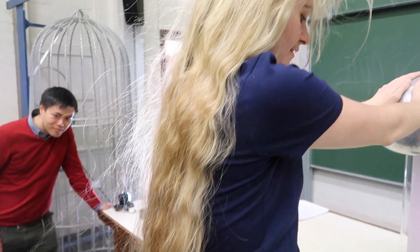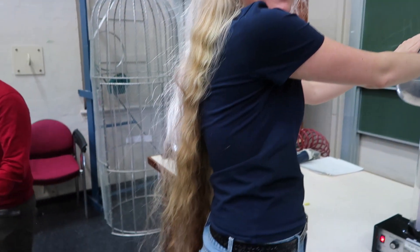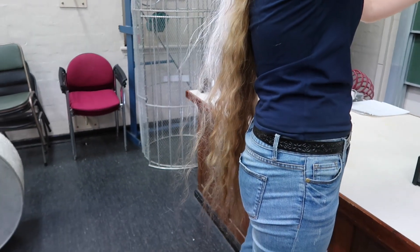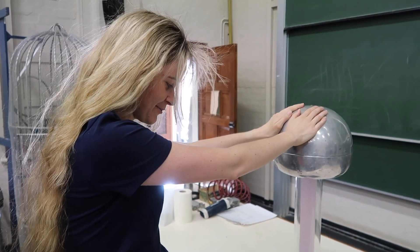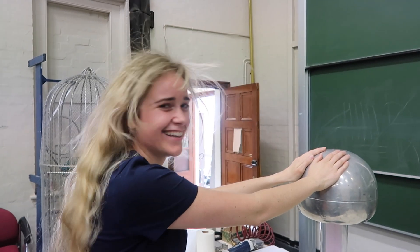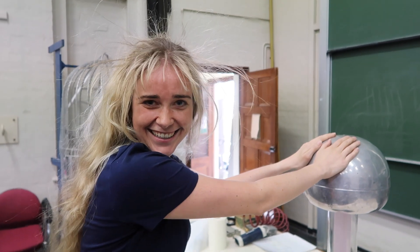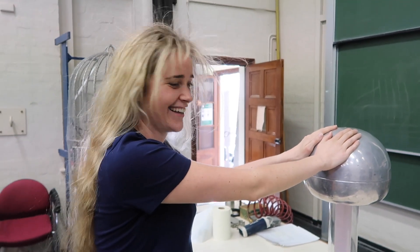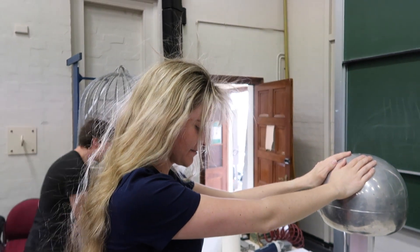This isn't the biggest Van de Graaff generator I've ever seen, but there are much bigger ones that exist where the charge build-up would be a lot more. I don't think I can get all my hair standing on end with this one, but maybe with a bigger one. That's seriously so impressive. And you can see it's clearly affecting the top hair — all the hair on top is absolutely... it looks like a fantasy character.